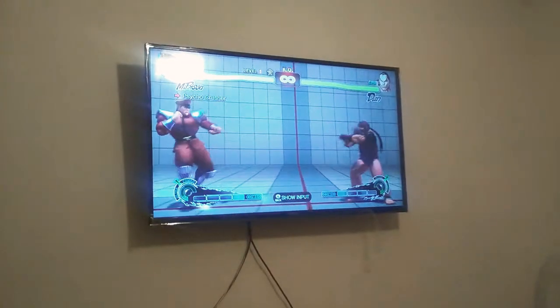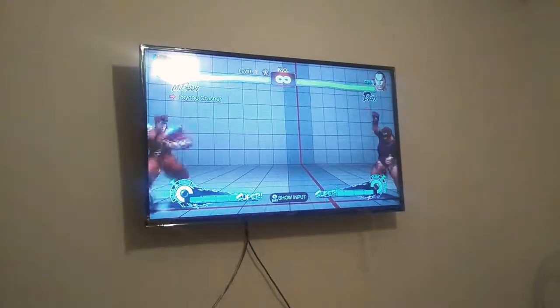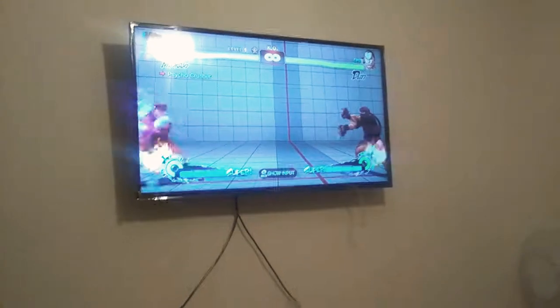Okay guys, now I'm going to show you on the screen. Look guys — you go back, forward, there.